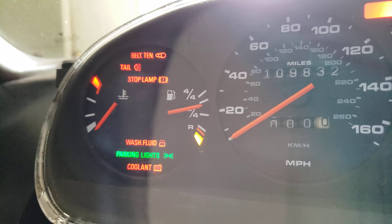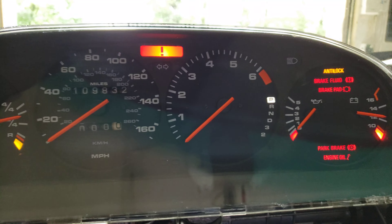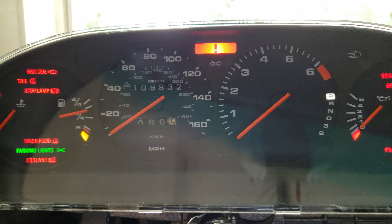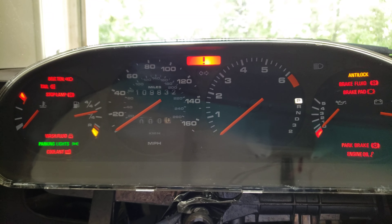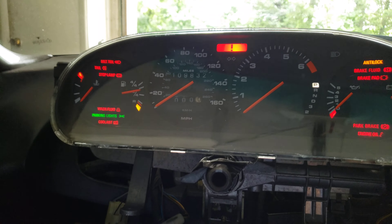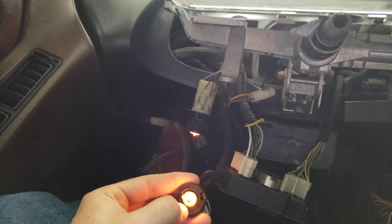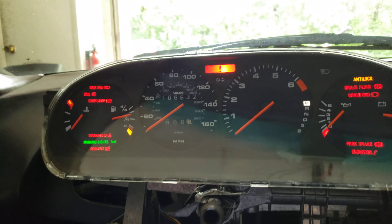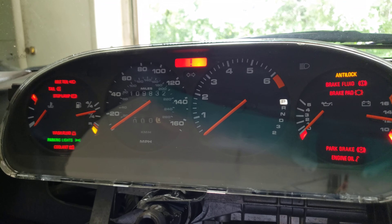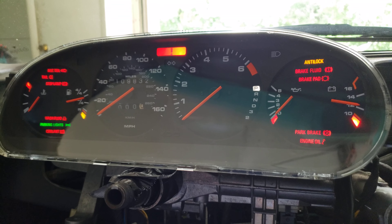I used white for everything — no colored lamps — so this is all white backlit. I got the LEDs from Super Bright LEDs as well as Digi-Key. I've got some updated LEDs coming for each one of the individual gauges as well, so I'll be pulling out these incandescents. But it came out super nice. I strongly recommend making this change if you're debating it. It's worth the effort.